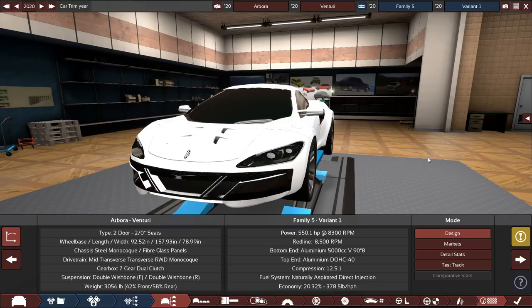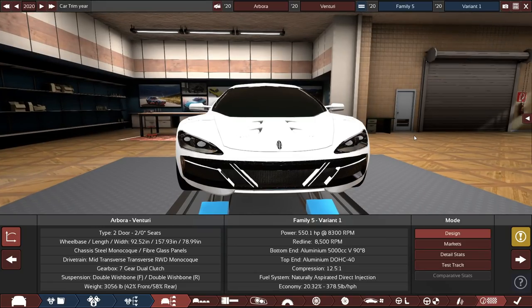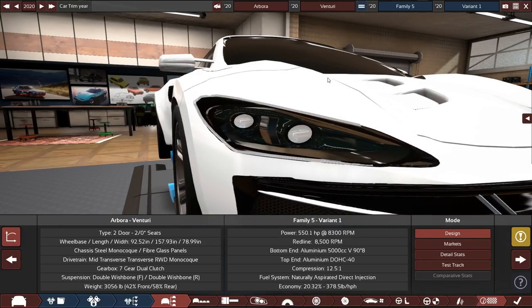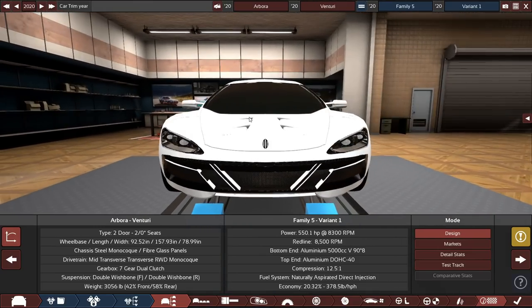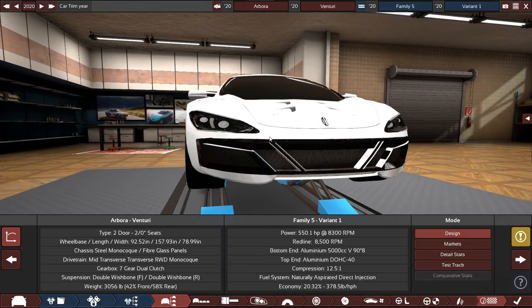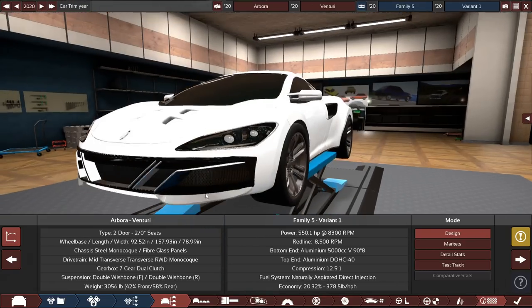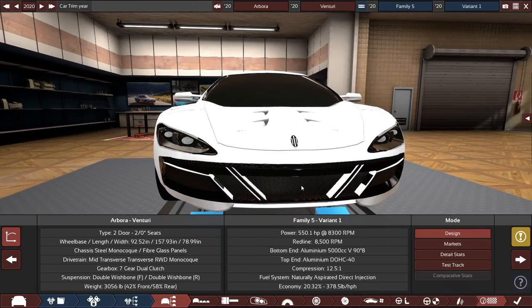The car is done — in front of us is the Arbora Venturi. I'm not sure what country's design language this is based on. On the front we have very aggressive, large headlights with an LED strip around most of the housing and two large bulbs in the middle. A grille extends past the headlights to make the front look bigger and more aggressive. The headlight flows down into a V-shaped grille — this is my own design. White piping along the front grille with a lot of black plastic trim. At the bottom is a front lip with a vent — I really like how this front end turned out.